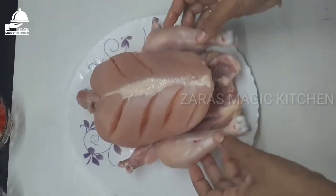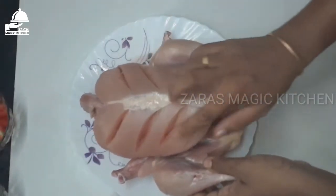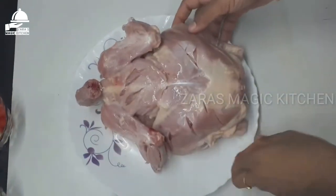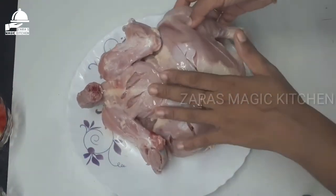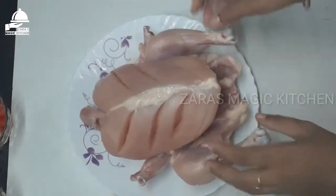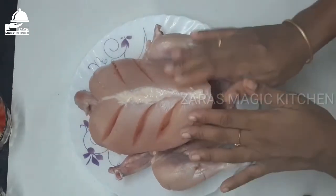Then add a full chicken. This is a big chicken — or you can add a small chicken, cut into small slices. Add a small egg and add to the chicken.